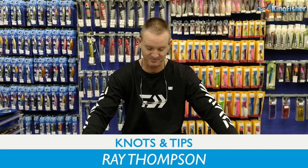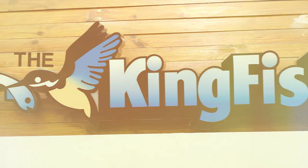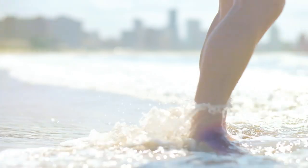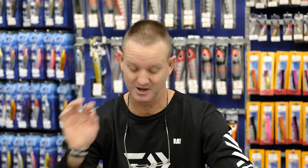Welcome to Kingfisher's YouTube channel once again. Today I'm going to be doing tips and knots. I'm going to start off with doing a figure of eight or a centurion knot, using a big hook and some thick nylon to do the knot presentation.